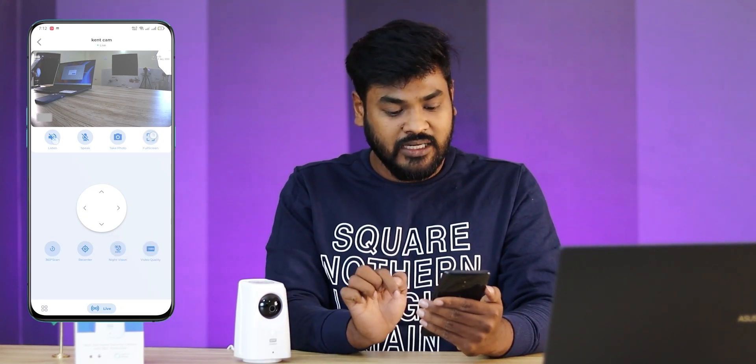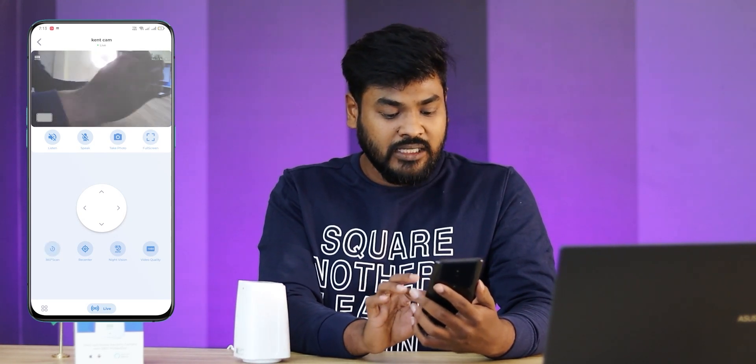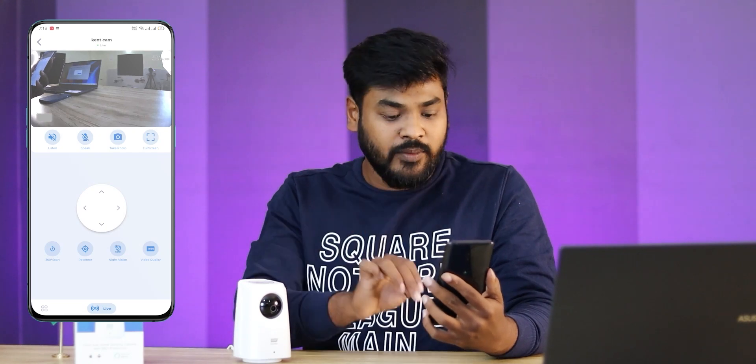You can take a photo and share the photos. If you take full screen, you can type it. You can also use the right and turn controls. You can select the bottom feature, do a 360 scan, or do a total scan. You can use the recenter option. You can use night vision: night low, IR, black vision, and you can control it automatically.